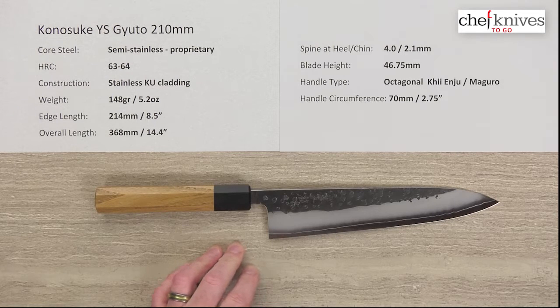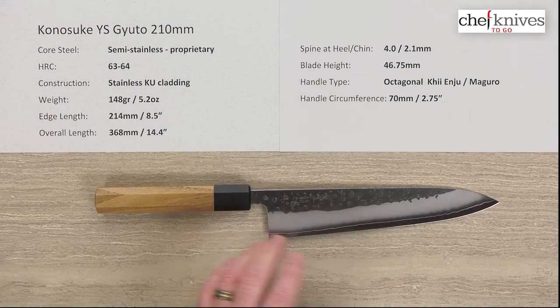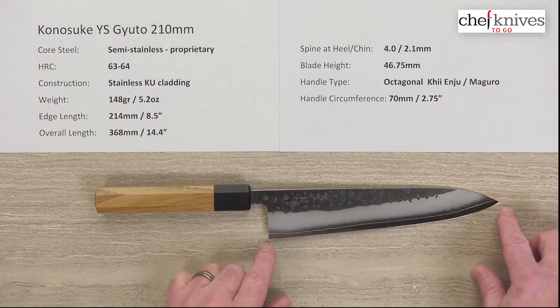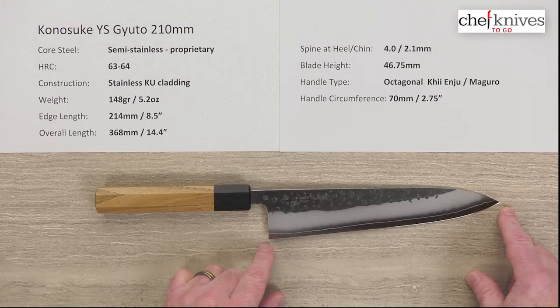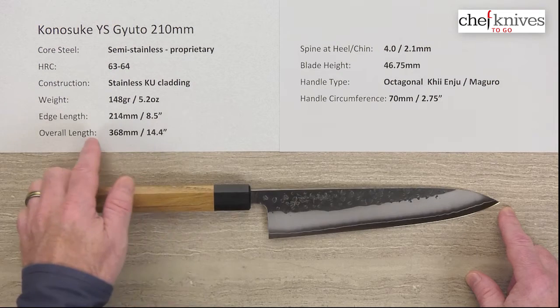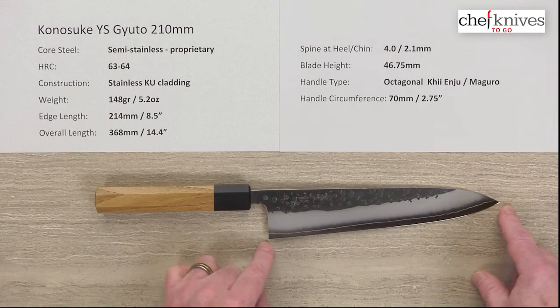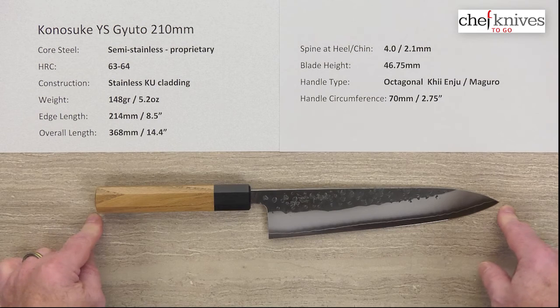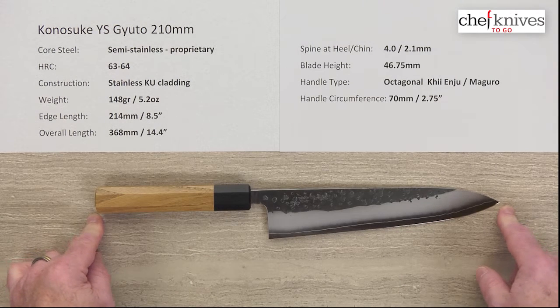It's also thin at the tip. The construction of these will lend itself to slight variations in weight and dimensions from knife to knife. This particular one is 148 grams or about 5.2 ounces. The edge length is 214 millimeters on the edge, or about 8.5 inches, and the overall length is about 370 millimeters or 14.4 inches with the handle.